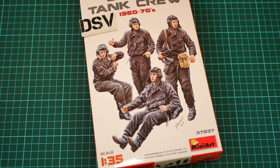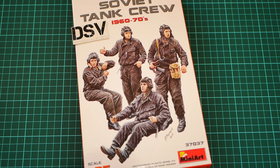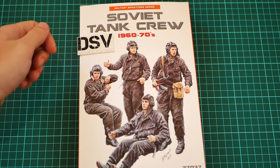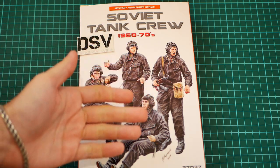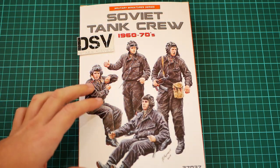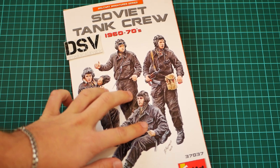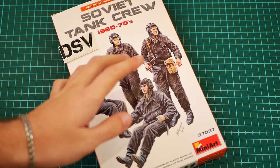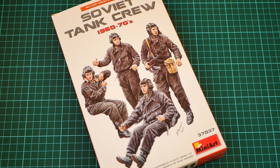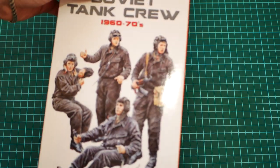Hello everyone, today we have a new video review. As you can see, this time we are going to check a fresh release from Mini Art. That's quite an interesting kit which depicts Soviet tank crew from the 1960s-1970s, and it should come in handy with Tamiya T-55 kits in 1/35 scale. As you can see, we have four figurines included in this kit. That's a commercial sample and you will get exactly the same if you order from any good model shop, for example Model MX.